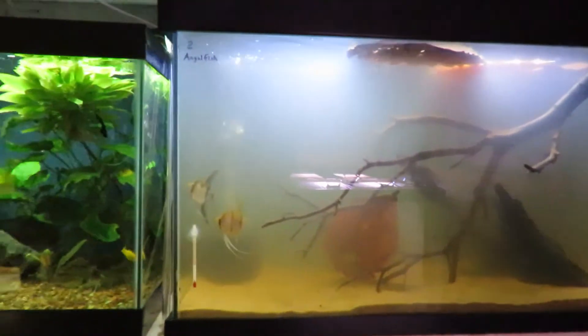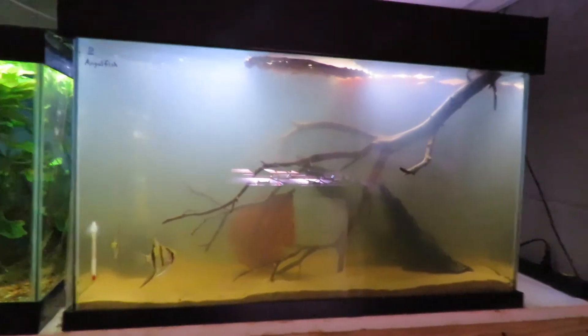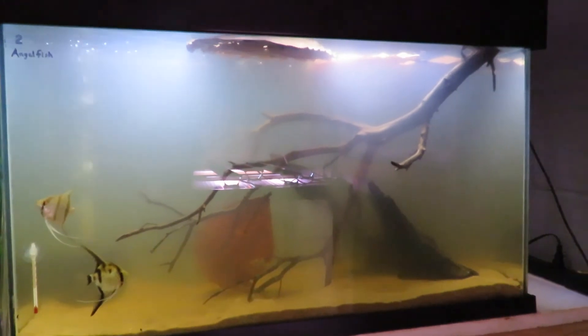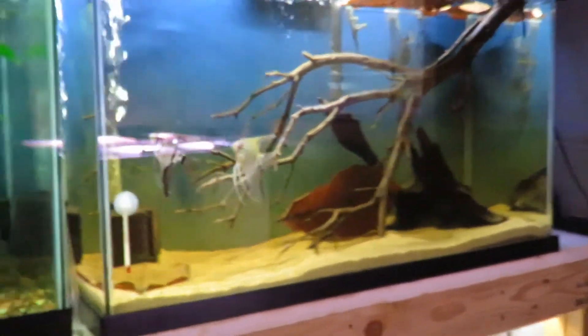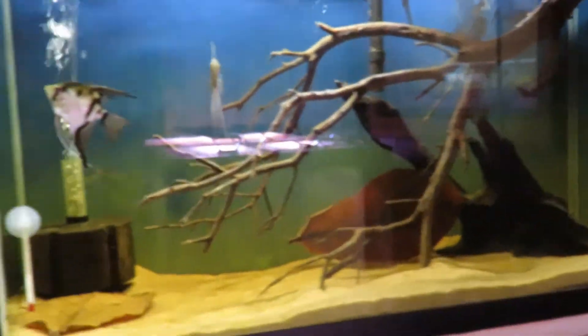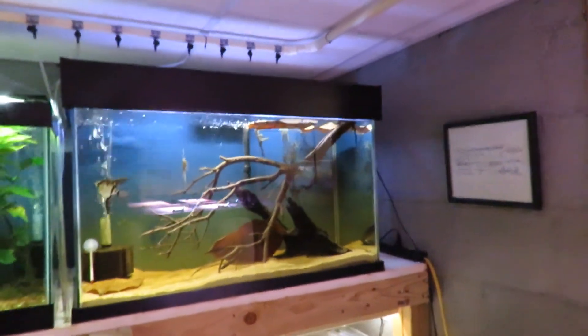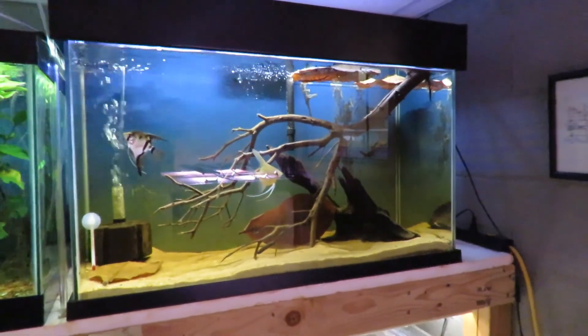I'm very glad that I caught the fact that it was leaking before it blew the whole side or the back out. This is my Amazon biotope and it's cloudy but it's supposed to be because it does have tannins in it. The aquarium has cleared up real nice — this is the 29 that replaces the 40 breeder that was broken. It has a lot of glare, but the almond leaves are starting to fall and the angels are looking pretty good. I think it looks good and I'm glad I caught that when I did so it wasn't a bigger mess than what it was. That is how I took care of that problem.